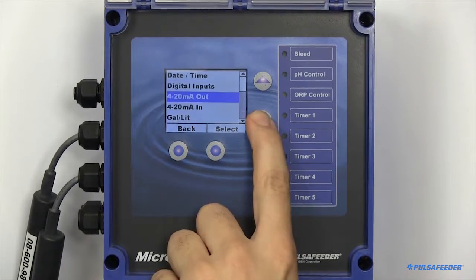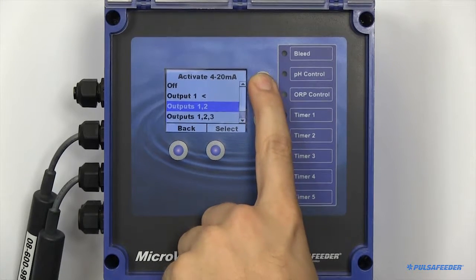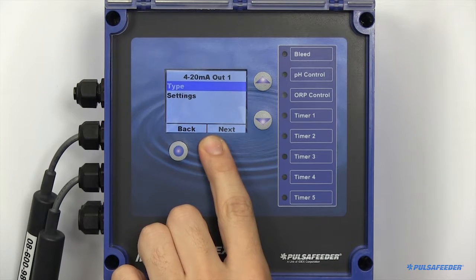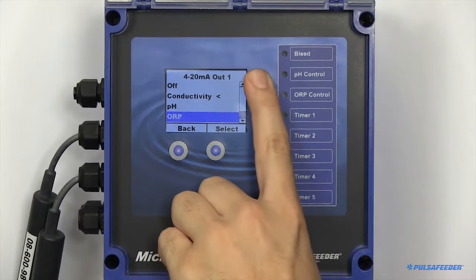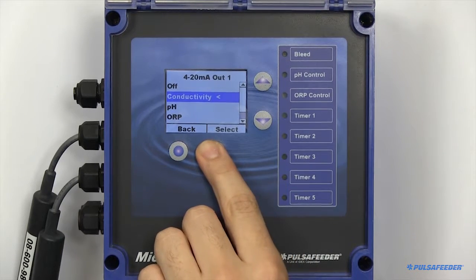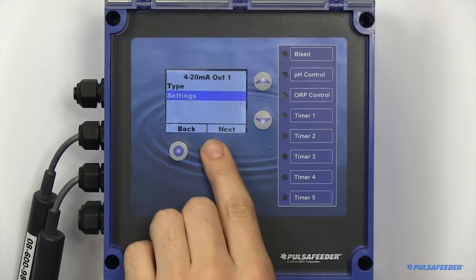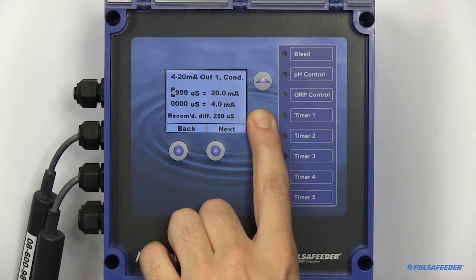If you have a 4-20 output board, this can also be configured here. First, make sure it is enabled from the configure menu. To set up a 4-20 output board, you will first need to configure the type. After setting the type, go to the settings page — this is where you will scale the reading. Here you can tie the actual probe reading to a milliamp value.